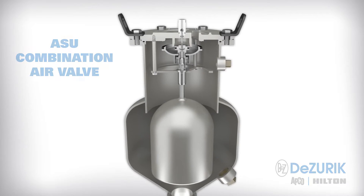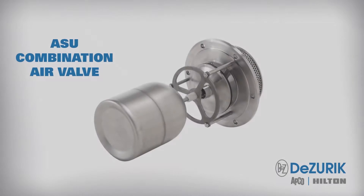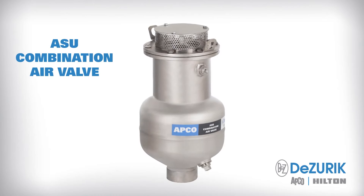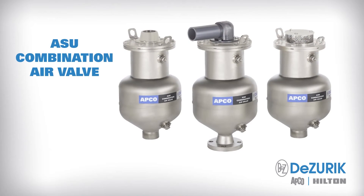The direct shaft mounted float design eliminates troublesome linkages that lead to frequent maintenance. Additionally, the ASU valve provides air vacuum performance that matches AWWA C512 for high-volume air venting during pipeline filling and high-volume air inflow during pipeline draining or in the event of a pipe rupture. The valve's unique multi-stage air release design releases air buildup over a wide operating range during system operation. Let's take a look at the details of the innovative design that make it the ultimate universal combination air valve.